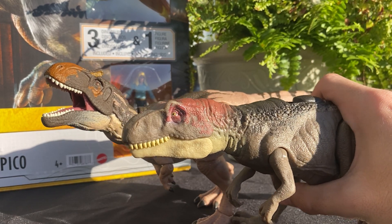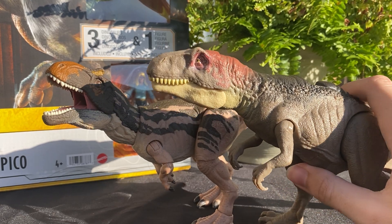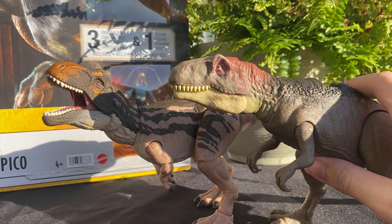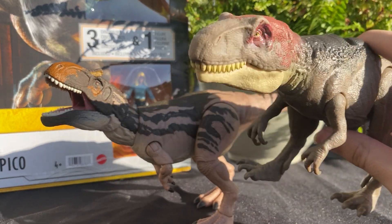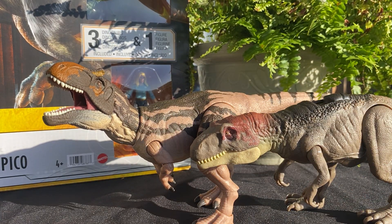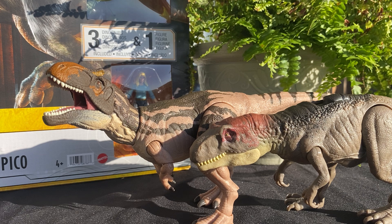This one also shares those similarities of the browner colorations, so it could definitely make a great stand-in for a Jurassic Park version of the Metricanthosaurus for sure. It could almost be sexual dimorphism even, if you'd want to use an excuse for photography or pack building.